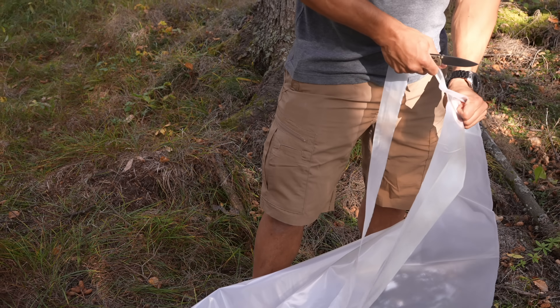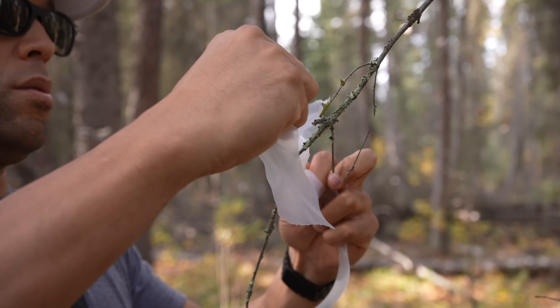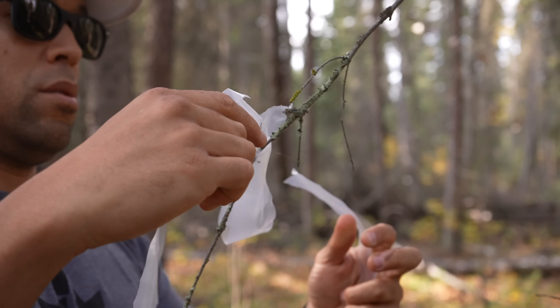You can also make cordage out of it by cutting strips. These can be used for lashing or for making trail markers for navigational or signaling purposes.